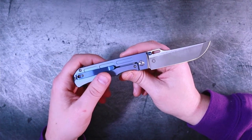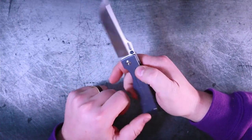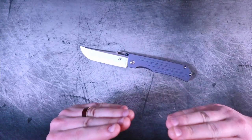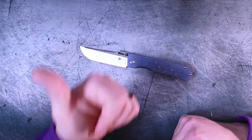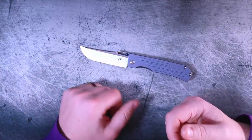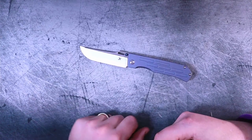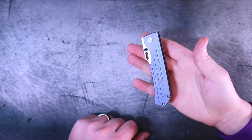We need a titanium pocket clip, we need jimping that extends to the handle scales, and we need Concept to pick — is it a thumb stud or a deployment hole — and then capitalize on that. Let me know your thoughts in the comments below. If you liked the video, give it a thumbs up. If you want to see more great content like this, make sure you hit subscribe, and if you've already done that, ring that notification bell. I'm Roll Shambo — I'll catch you on the flip side.